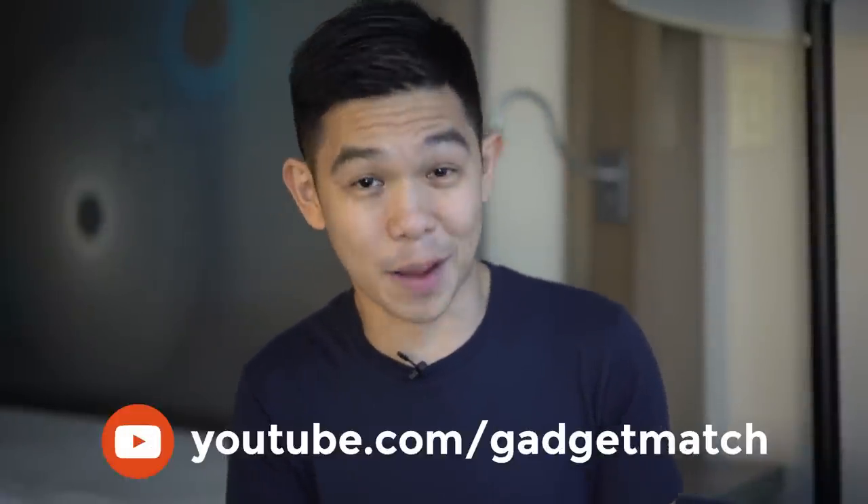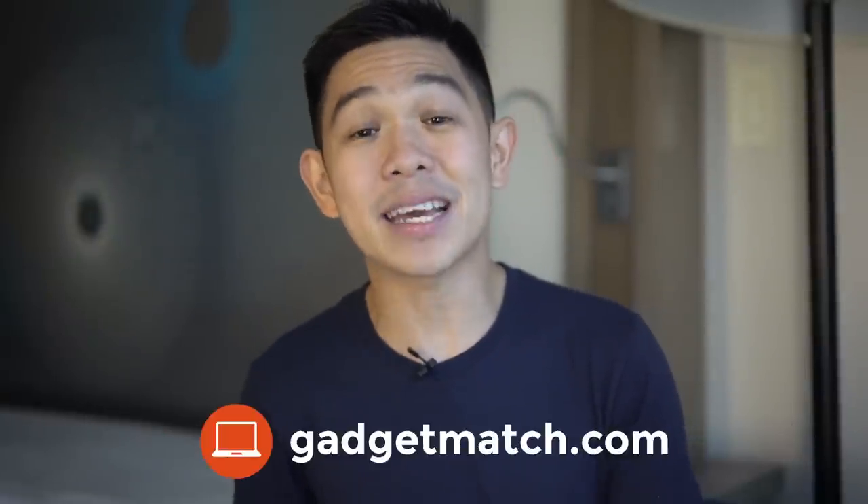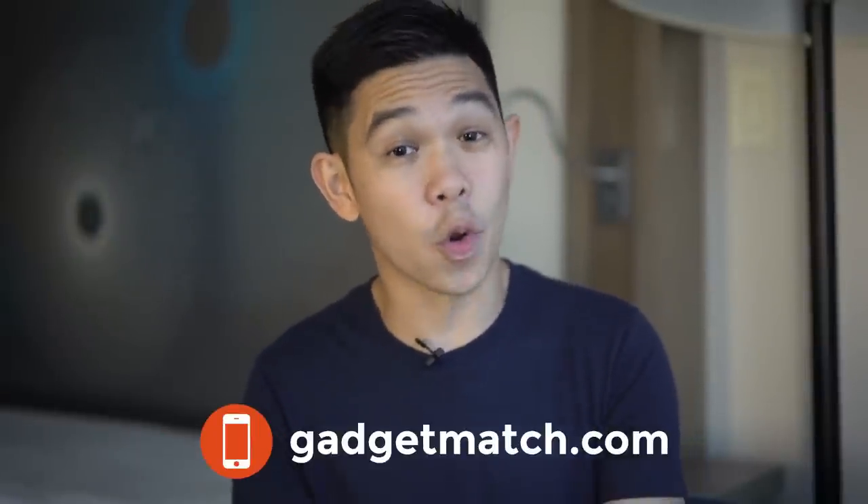And that was our Essential Phone hands-on. For more videos like this one, make sure to subscribe to our YouTube channel, like our Facebook page, follow Gadgetmatch on social media, and make GadgetMatch.com your daily habit. Until the next video, I'm Michael Josh. Thanks for dropping by.